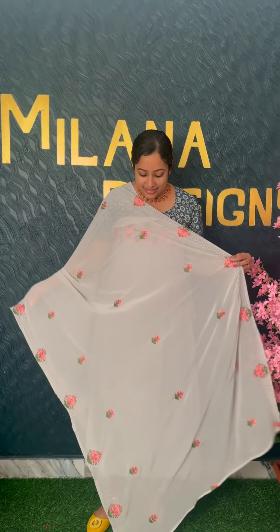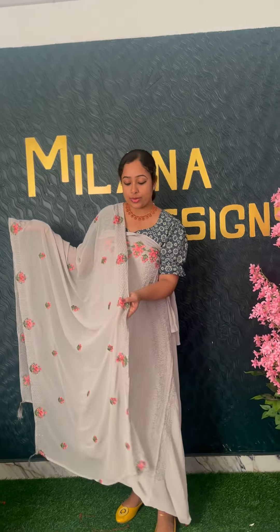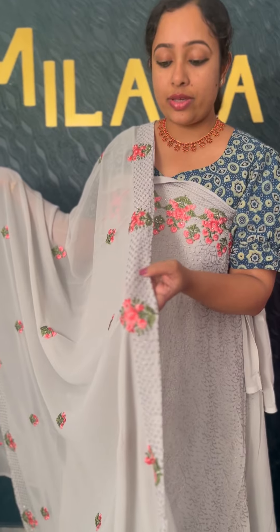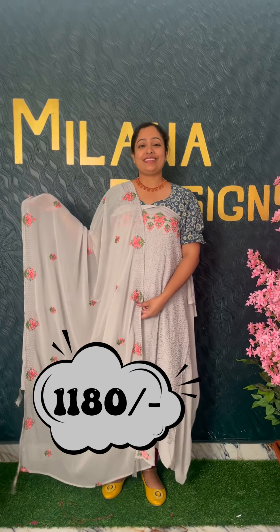This is the same length — available in 800 to 2.5 meters. There is sticker work on the flower patch with self-weaving. I will use a shipment to get it all the way. This is a beige color with a light brown shade.